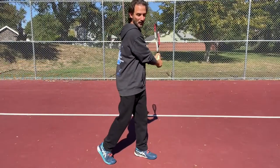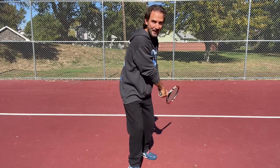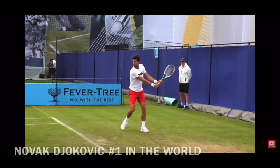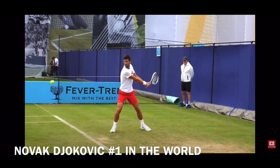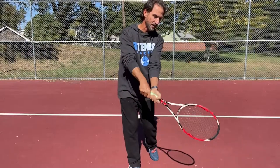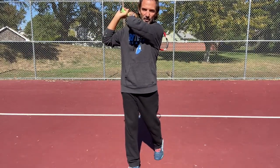From here, we ask them to step in with this leg, bring the racket down, and brush, and follow through all the way over the shoulder.